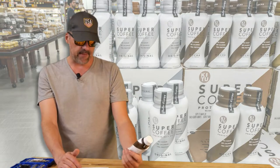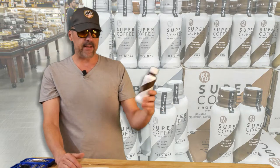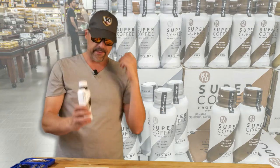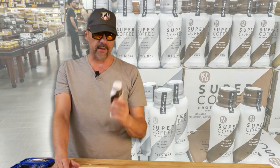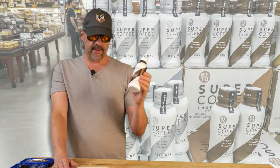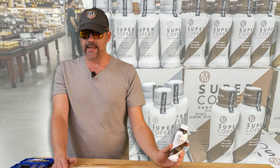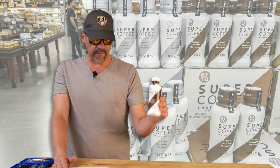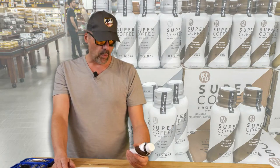Even though this wasn't bad sugar and monk fruit is considered non-threatening to insulin and blood sugar levels, I don't like the feeling of this unstoppable urge to drink fluids. That only happens when I put sweet tastes in my mouth. So what I would recommend for Super Coffee is: if you want to get the flavored ones, do it at your own risk, but if you trust me on this, get the unsweetened versions of all their products. They have unsweetened creamer, unsweetened coffee, and I believe a plain unsweetened espresso as well.